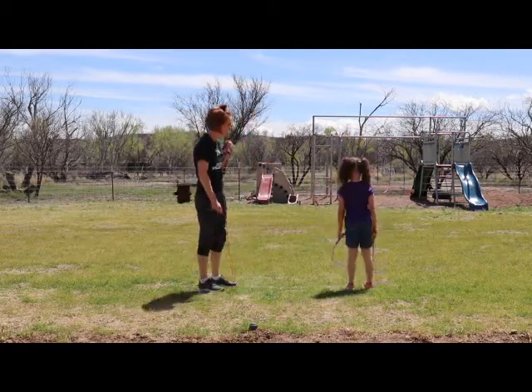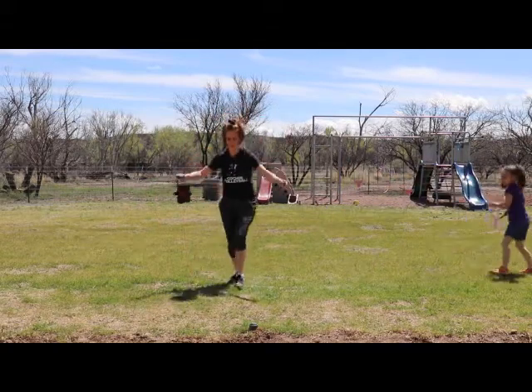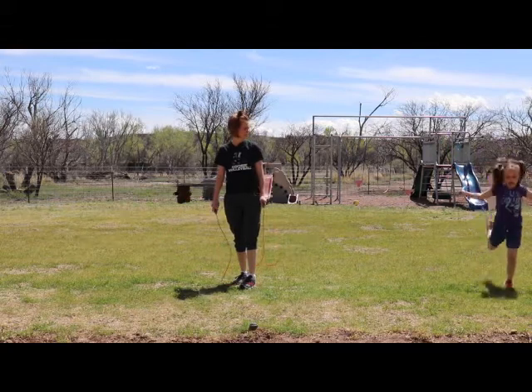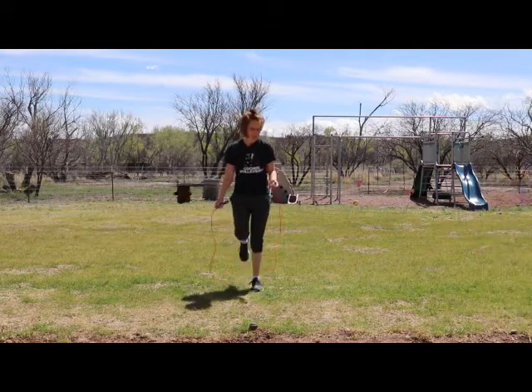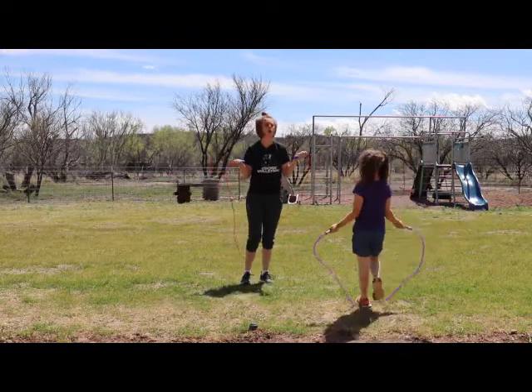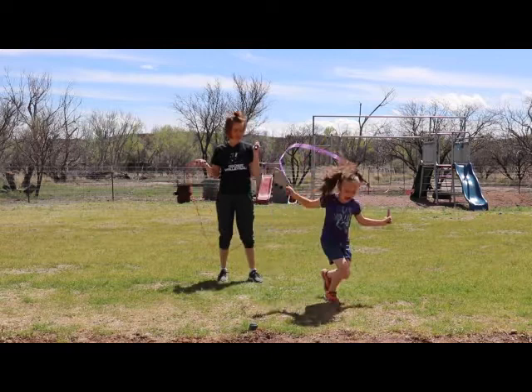What about gallop? Can you gallop? Remember, we're just warming up. Kind of like the leap, huh? Okay, let's do hockey. Turn around so they can see on the camera.